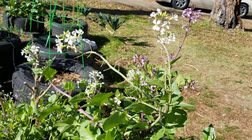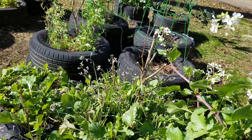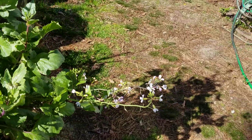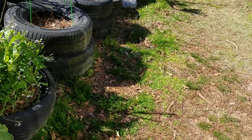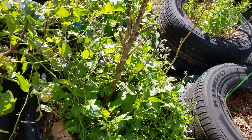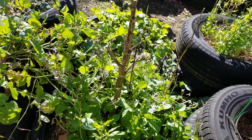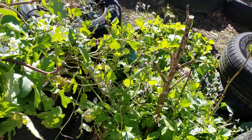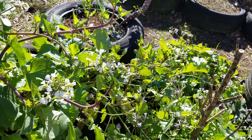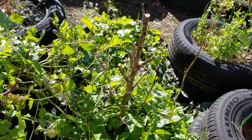Seeing all these bees is making me think I'm going to take the leap and get a beehive. I saw one that really attracted me. I'll keep y'all up to date on what happens — and honestly, I don't plan on paying for bees. I'm going to try to catch some. Y'all know how I do.